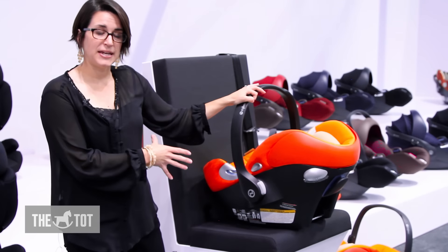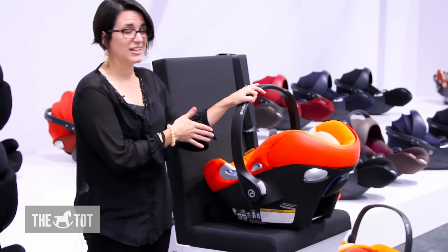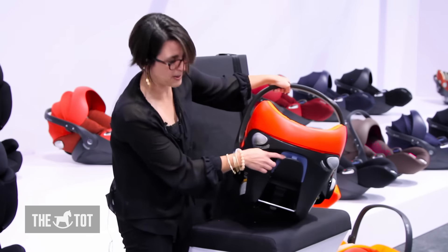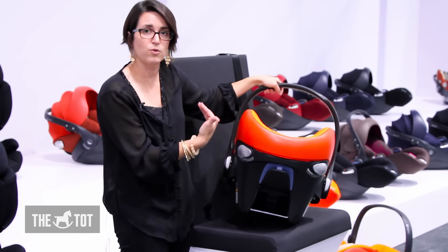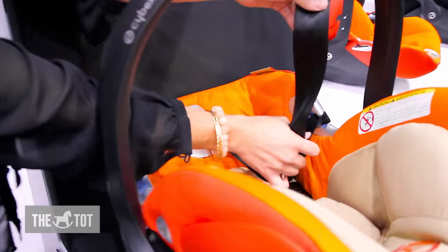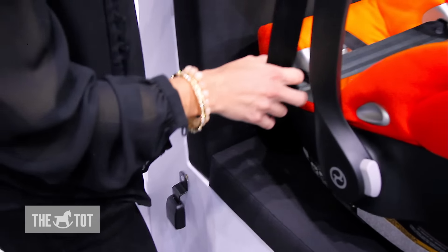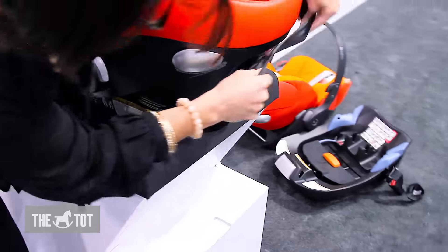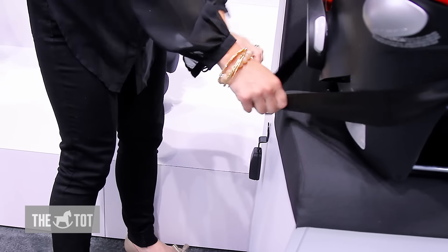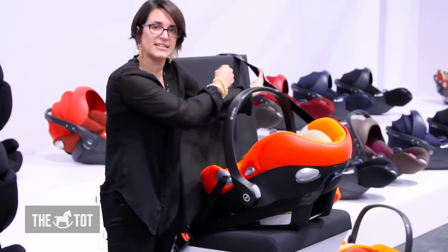To install this without the base in your vehicle, there's a great option called the European Belt Route, which helps improve the install. It's very simple — the belt guides are marked in blue, and you take your lap-shoulder seat belt, threading the lap belt only through the blue belt guides going across where baby is seated. Then you take the shoulder belt and pull it all the way back behind the carrier, threading it into the belt guide behind the seat. Buckle all your seat belts, push the seat in to snug it, and gather up the excess.